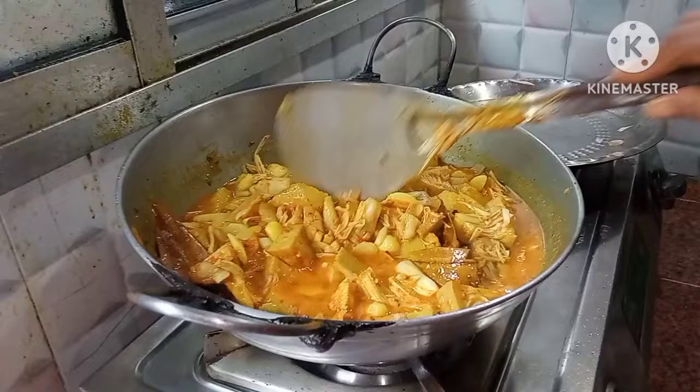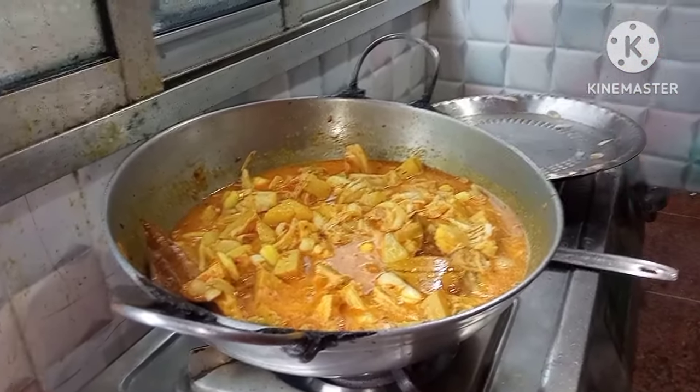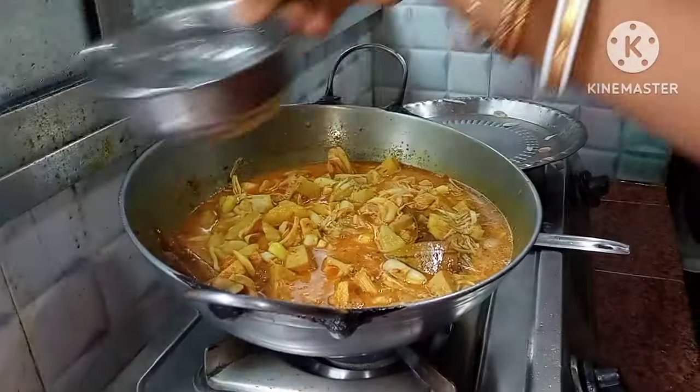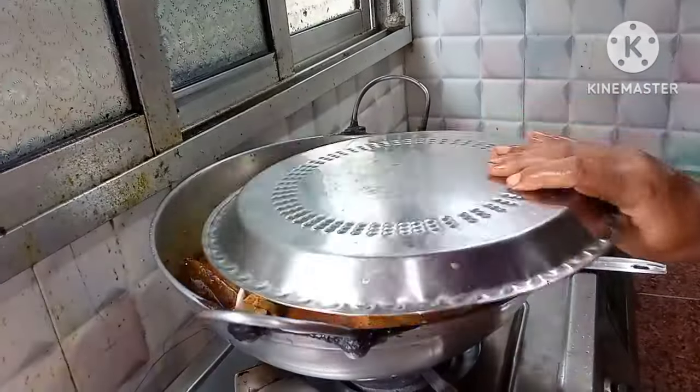When we are getting the water, I will give it some water. If the water is dry, I will give it some water. Once I will give it some water.